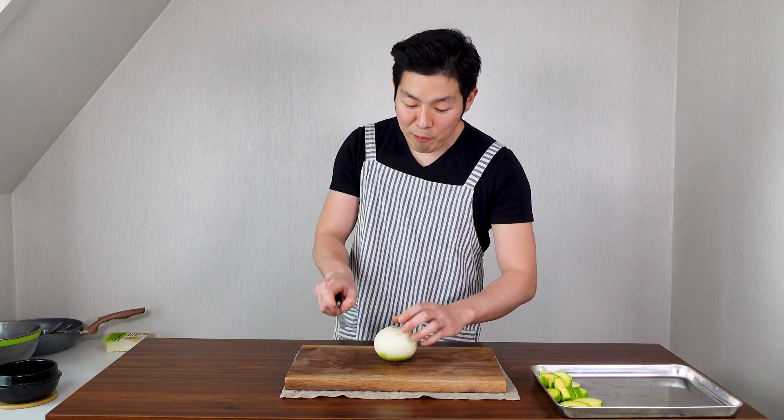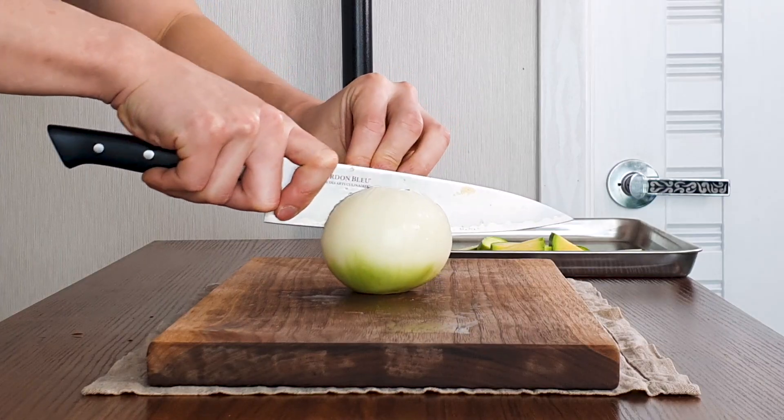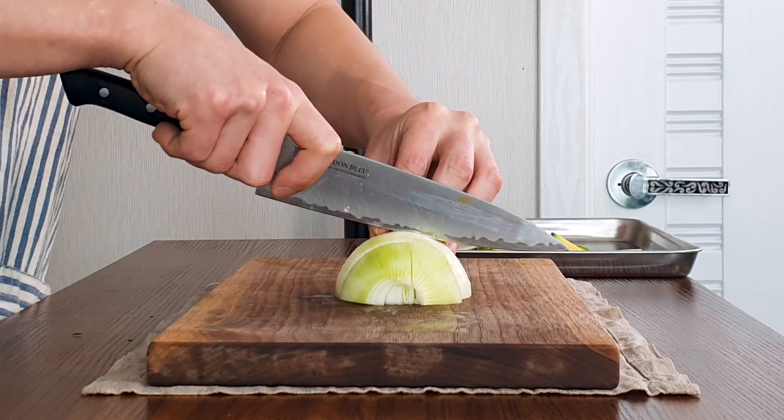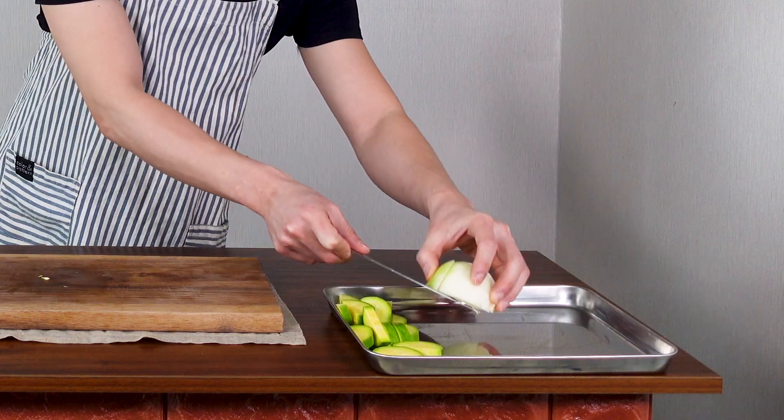Next, get an onion. We're gonna slice it in half, and then in half again, and slice it thickly. Try to make it the same size as your zucchini, and put to the side.